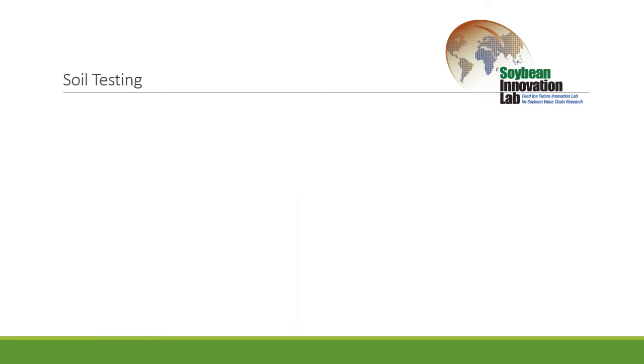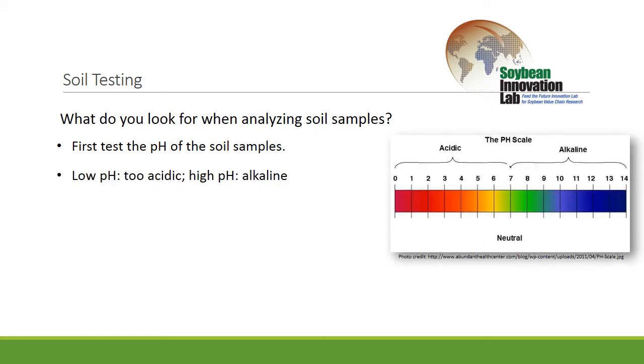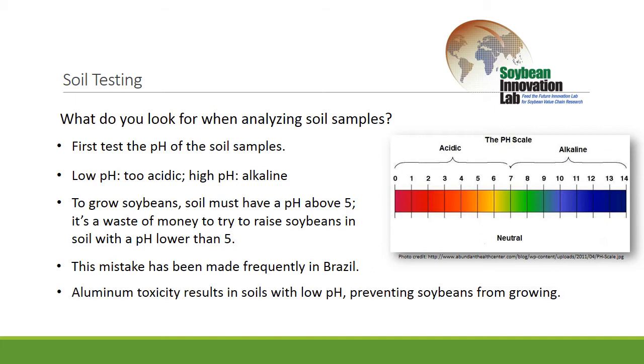The main thing we're looking for on this first sample is the pH of the soil. If the soil pH is extremely out of whack — usually very acidic, very low numbers, though it can also be alkaline — if we don't have a pH in the five and above range, it's going to be hard to raise good soybeans. If we have a pH in the three to four range, we're probably not going to raise any soybeans at all, and we're wasting money and time. Many times in Brazil, people don't do this first step correctly and think that applying enough fertilizer or planting the right seed will fix it — it really is a waste of time. At very low pH levels, typically in Brazil, we have aluminum toxicity; the aluminum levels in the soil are so high that soybeans won't grow. It's a very critical factor, and that's why it's at the base of this pyramid.